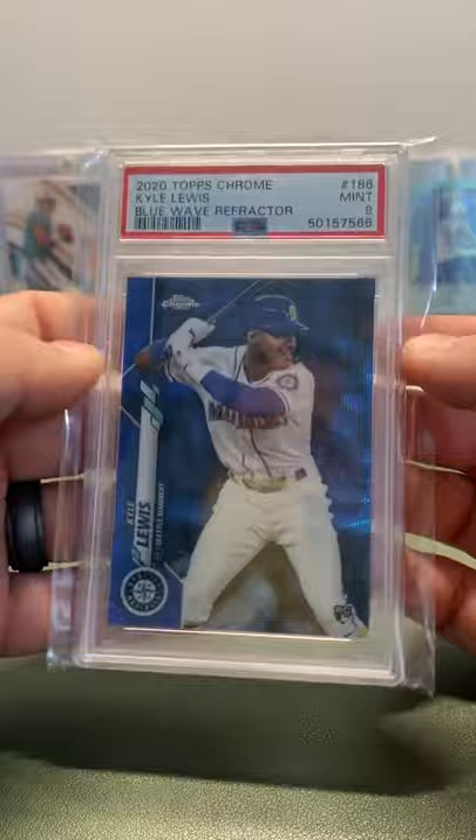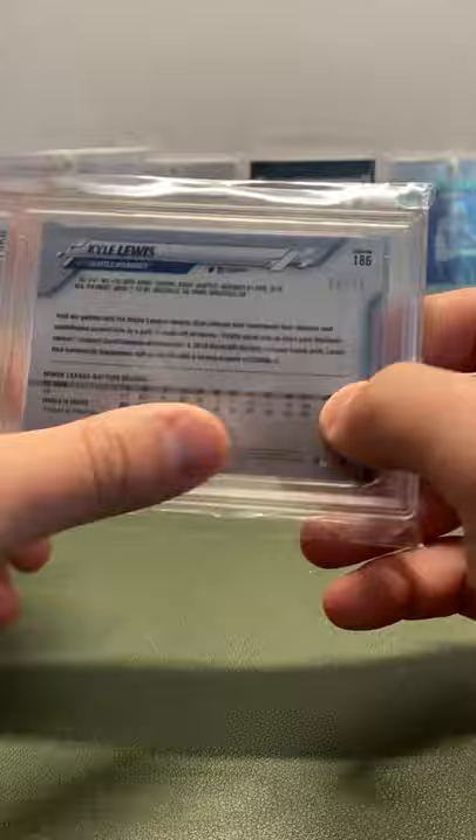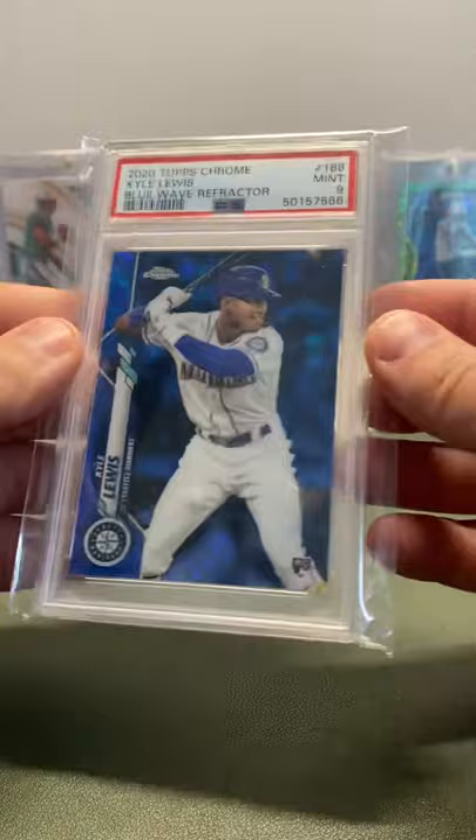Now I'm getting into my slabs. I have a Blue Wave Refractor, PSA 9 — this is the Topps Chrome. The Blue Wave is out of 75, so unlike the regular blue which is out of 150, this one's out of 75. Super cool — got a good deal on it, couldn't pass it up.